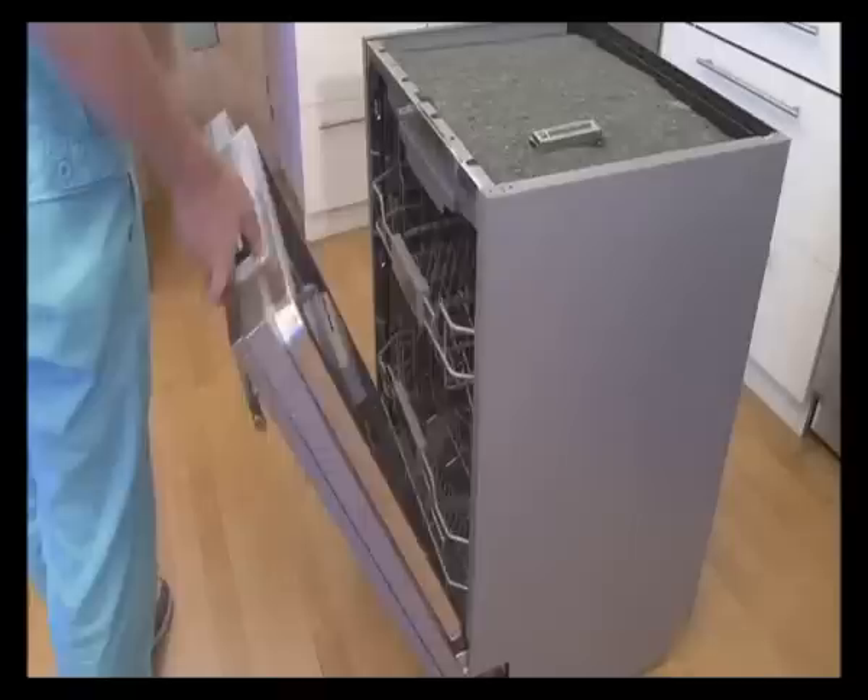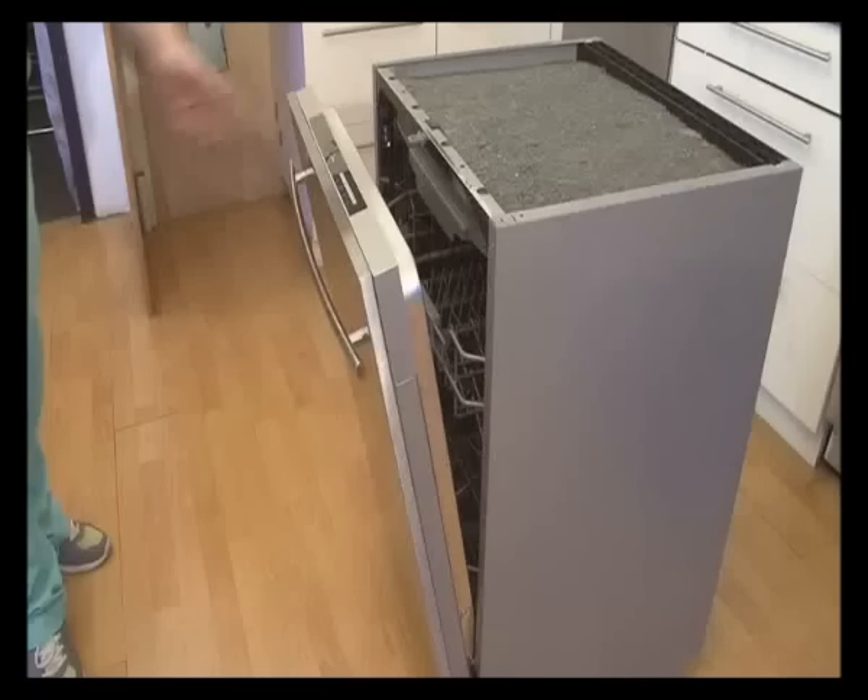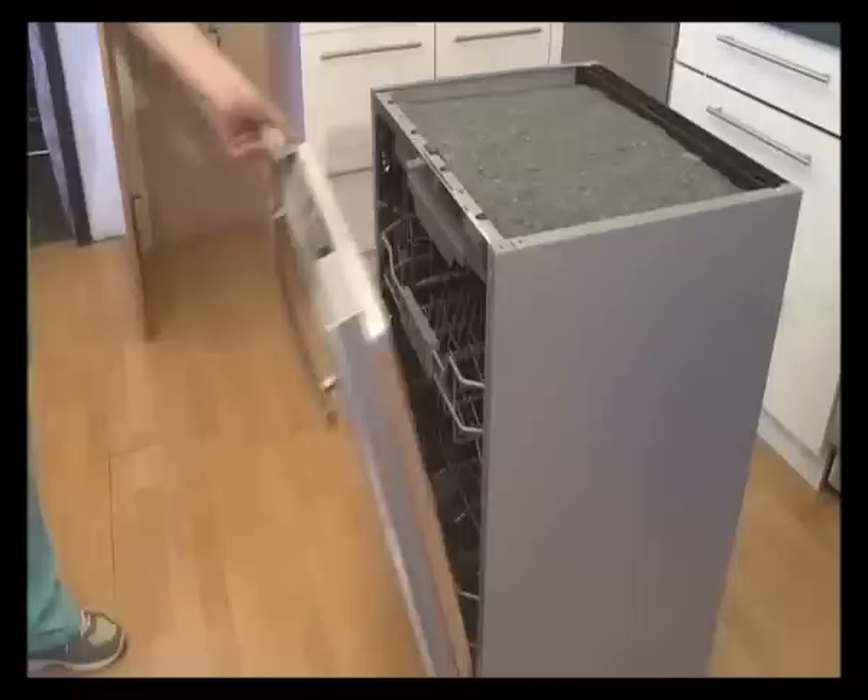Check whether the outer door can be stopped at any position. If not, adjust the left and right screws of the base until it can be stopped at any position.